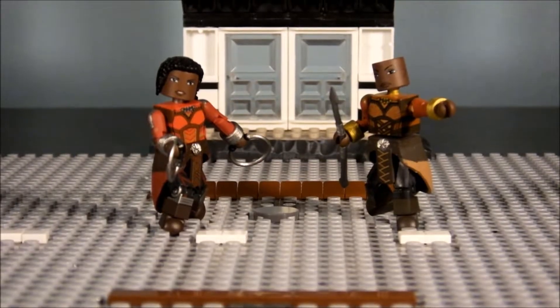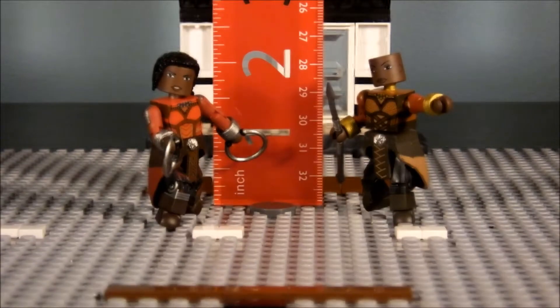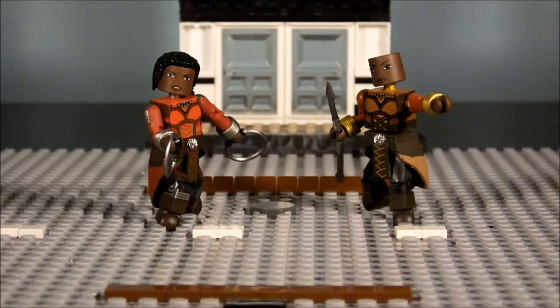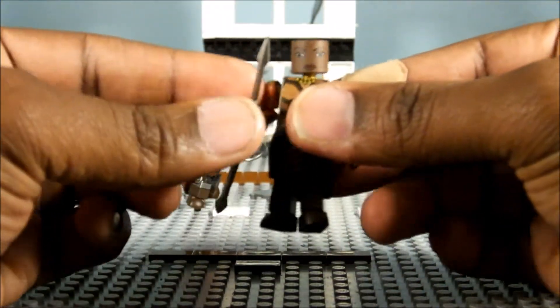Okay screeners and miners, here they are out of the box and I must say they are pretty cool figures indeed. I'm definitely doing this in the special model Black Panther series. They stand about two inches or so, maybe a little bit taller depending on how you look at it. We're gonna bring it close first and look at Okoye.